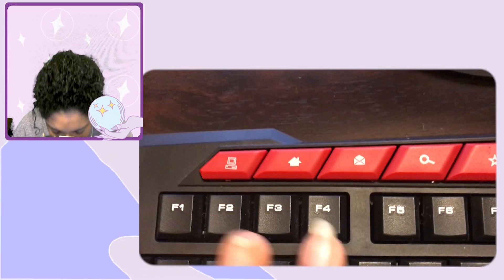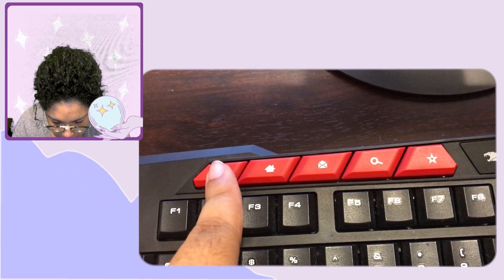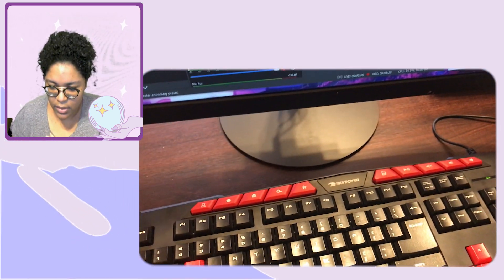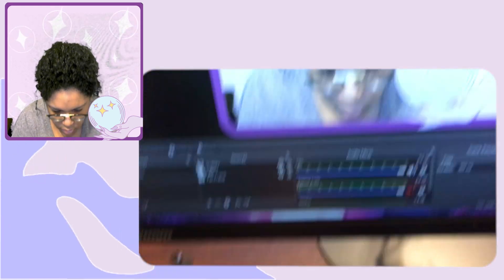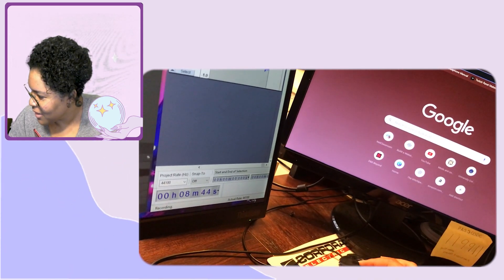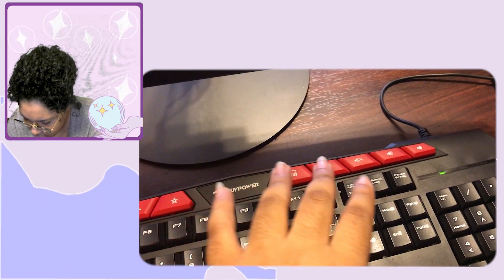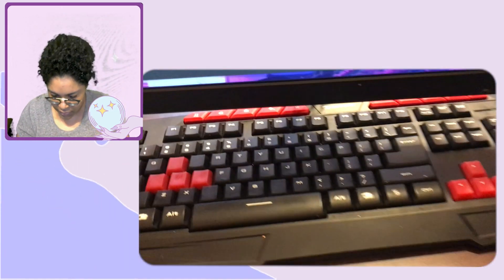On my current keyboard I've got hotkeys at the very top — pressing one pulls up This PC, another opens a new window in Google Chrome (I didn't even know it did that!), then there's Mail, Search, Favorites, Calculator, and media player buttons. On this new keyboard, those dedicated keys aren't laid out separately like that.